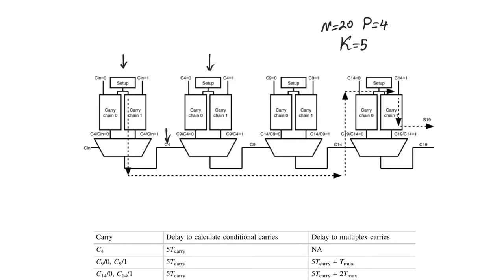The carry save adder observes that bit positions five to nine are waiting for carry c4, but c4 can only take two values: zero or one. So what if we have two ripple carry chains per block instead of one? Each chain calculates assuming the incoming carry from outside is either zero or one. One chain always calculates assuming c4 equals zero, while the other calculates assuming c4 equals one.